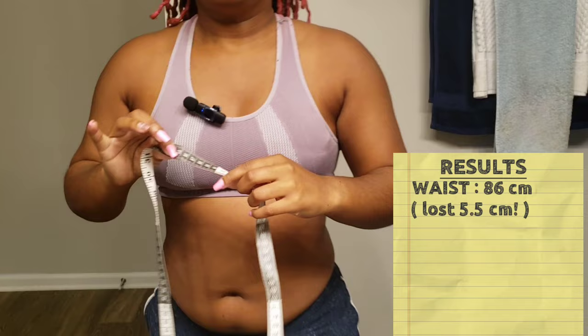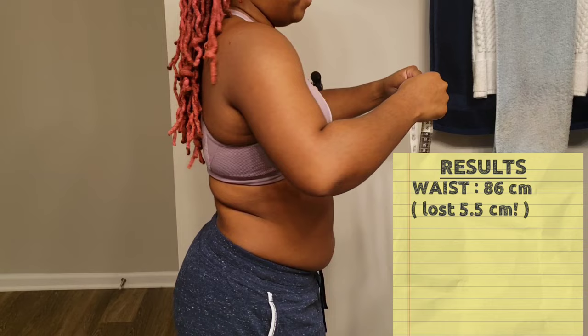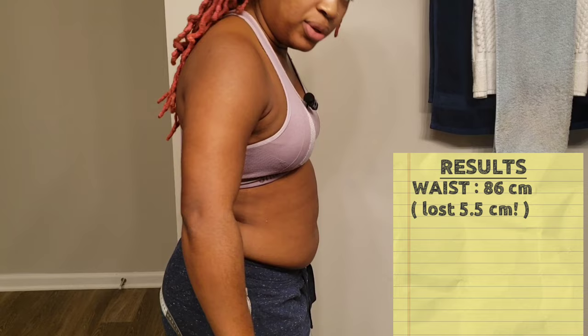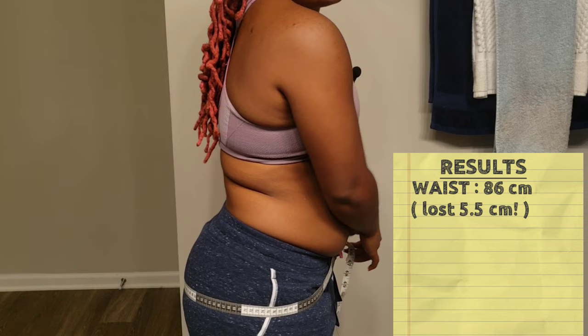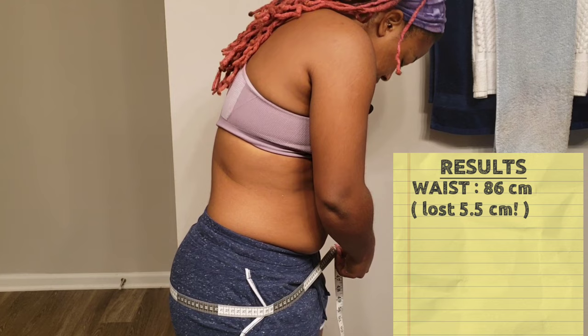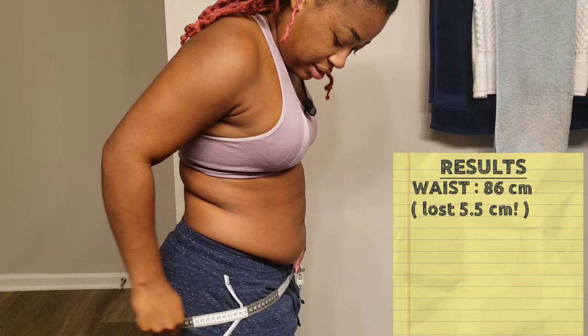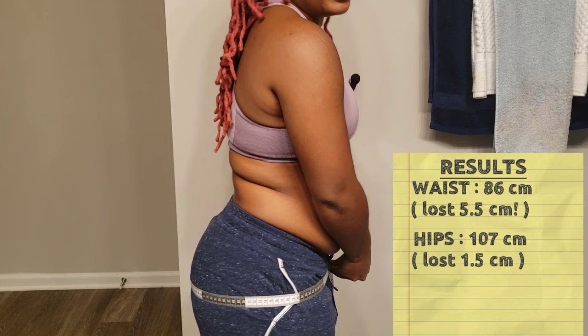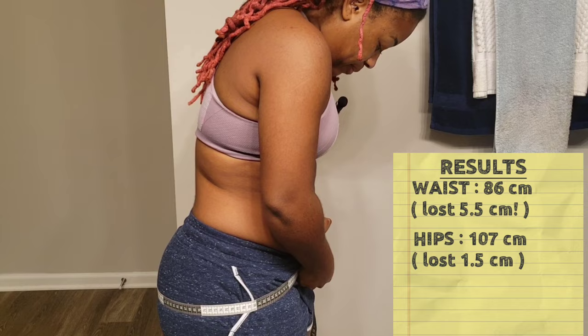Next thing I measured was my booty. I didn't really feel like I needed any booty exercises, but I can tell there's more roundness — it's definitely firmer. My thighs are definitely stronger for sure. The number of lunges every single day is quite insane. The measurement is 107. I'm going to go with 107 — not too picky about that number.